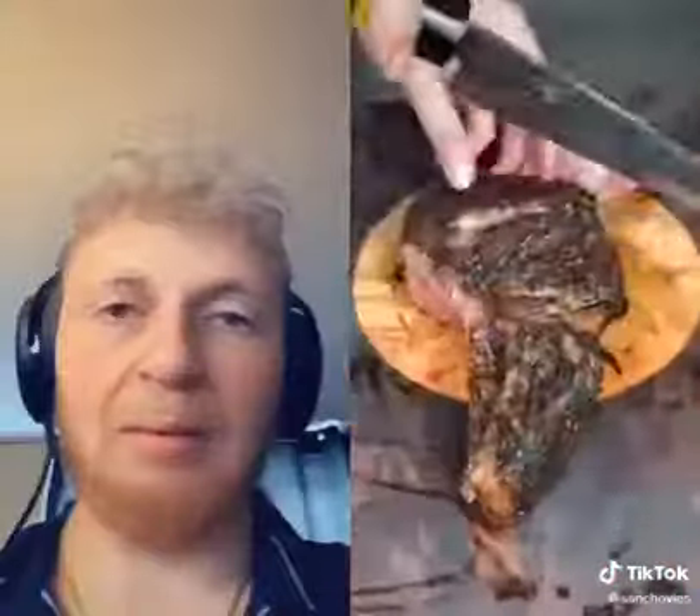Cut a little bit away from the bone so you don't cut into it — you can chew on the bone later. Cut off the ribeye cap, cut off the bottom fat, and here's the eye of the ribeye.